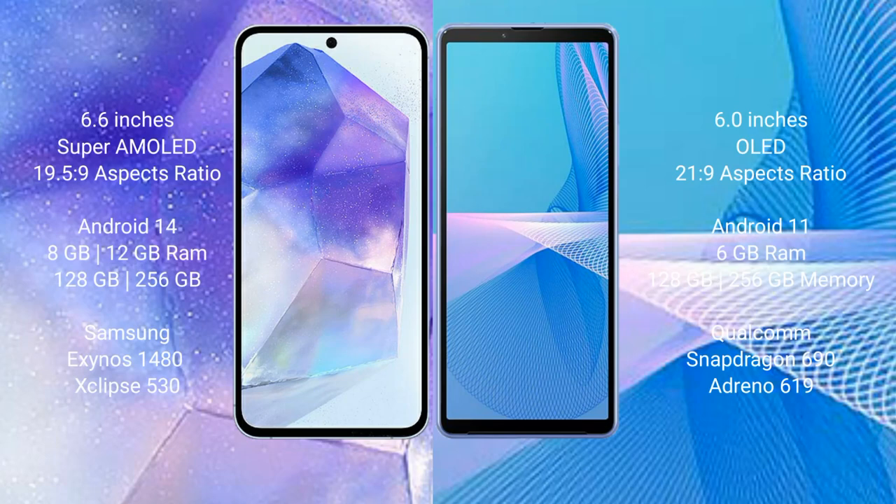Samsung Galaxy A55 comes with a 6.6-inch Super AMOLED display with an aspect ratio of 19.5:9. Sony Xperia 10 Mark III comes with a 6-inch OLED display with an aspect ratio of 21:9.